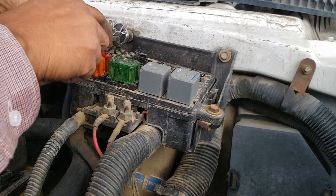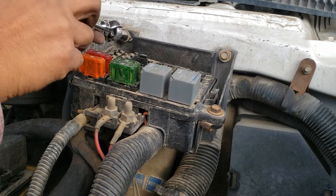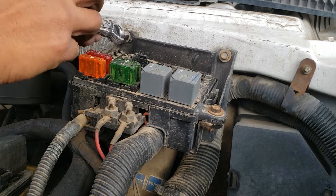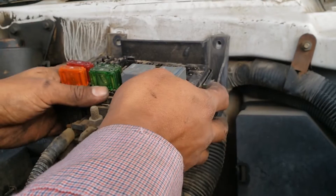First thing we want to do is remove the negative terminal from the battery. This footage is from a 2000 Chevrolet Astro that I found at the junkyard. The process is the same as the '97 Safari. You don't have to remove the battery.